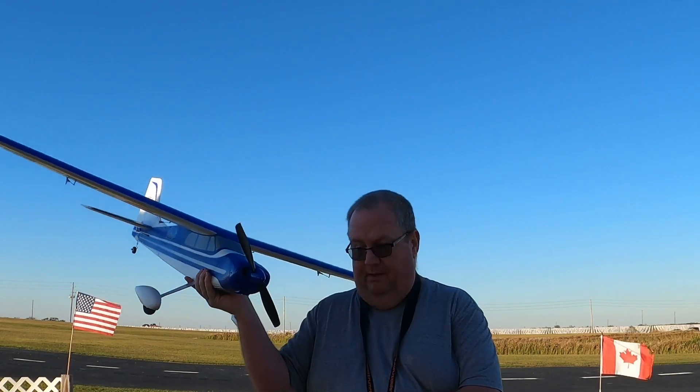It is billed as the perfect second plane and I do agree, it is the perfect second plane. And don't worry, prop is off — I would not have it that close to my face otherwise. What do you say we take her up and have some fun?